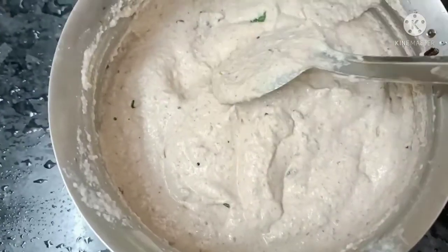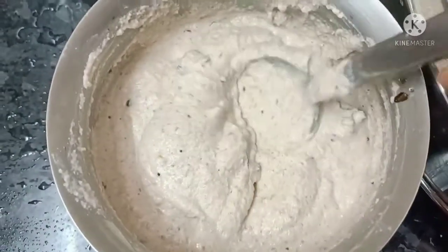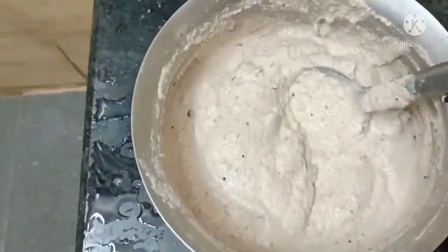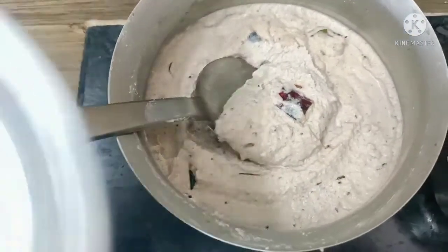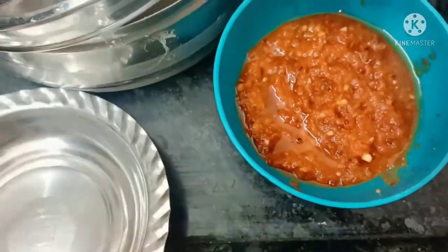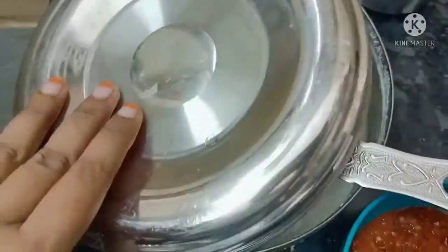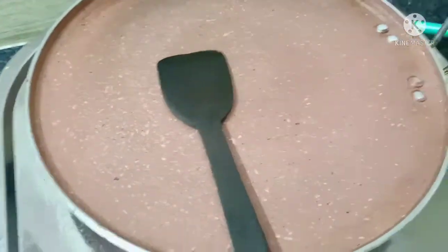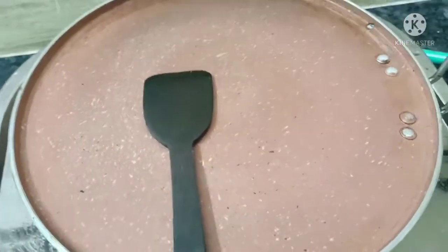I will add the ingredients to bring out the flavor. I will add the chutney to taste. Put the chutney, add the chutney. Now I will make a special chutney.